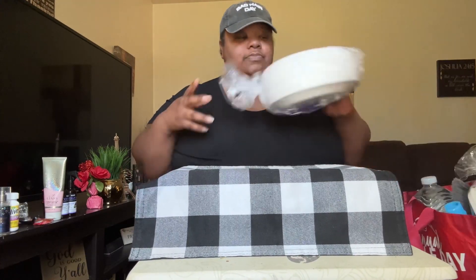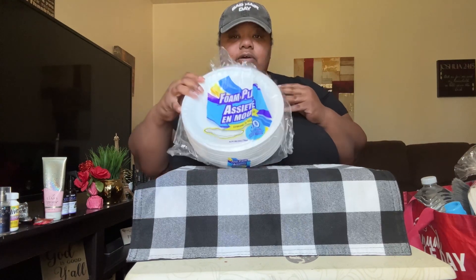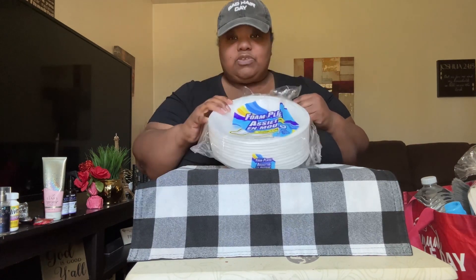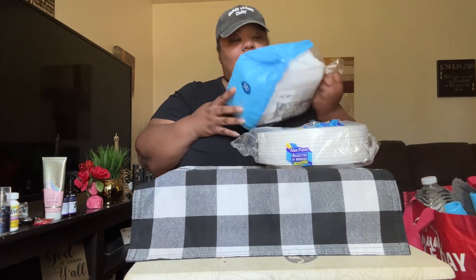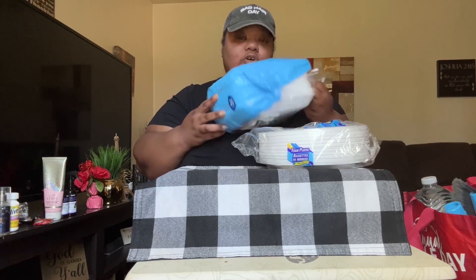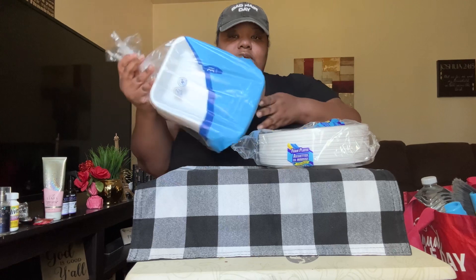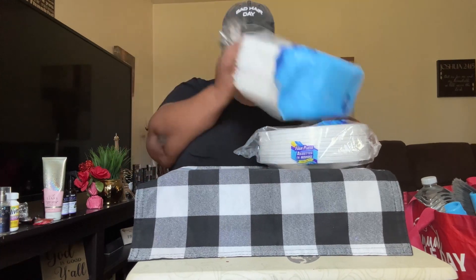Now we're on bag number two. I got some 30-count paper plates — because who wants to wash dishes all day? Not me. Also I picked up a 30-count of the Everyday Foam Trays. We like to use these too.